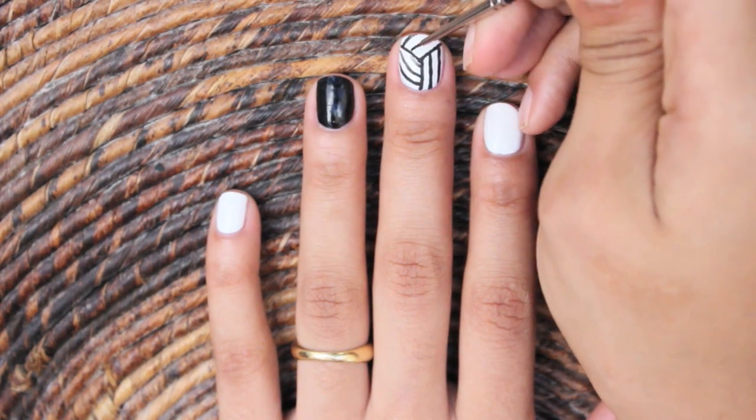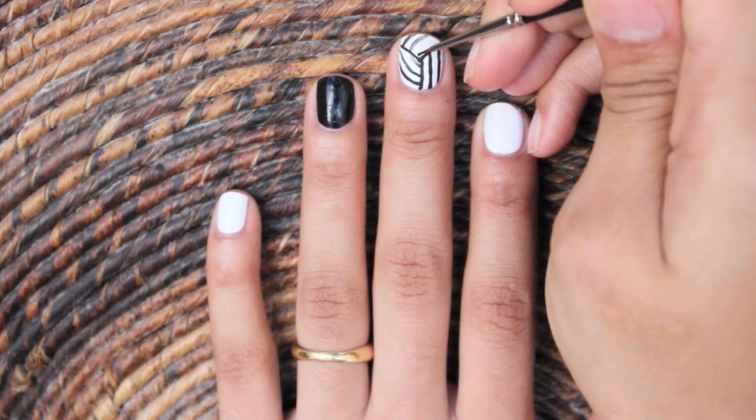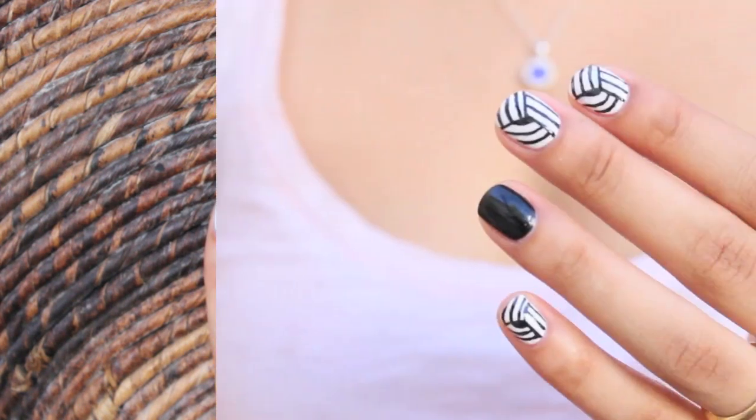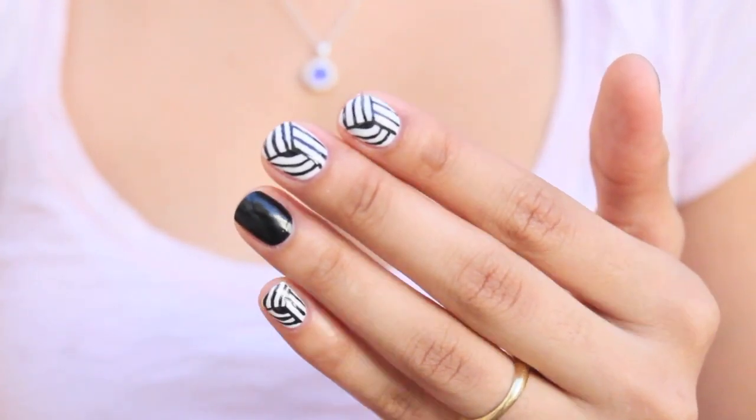And then another set of three curved lines to the top section. Here I'm just going over the lines to make them a bit thicker because some lines are a little too thin. This is how the design looks after the same steps are applied to all the nails.